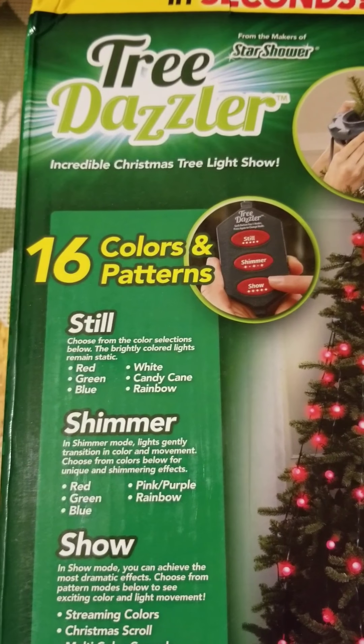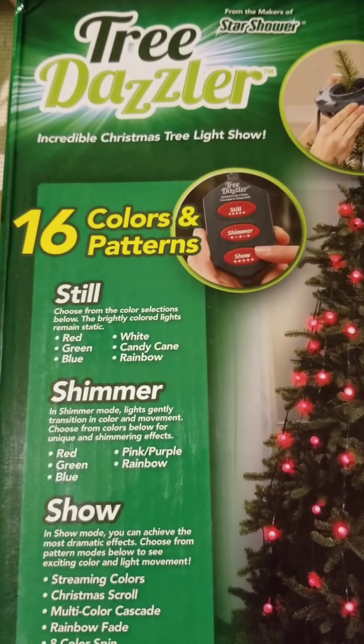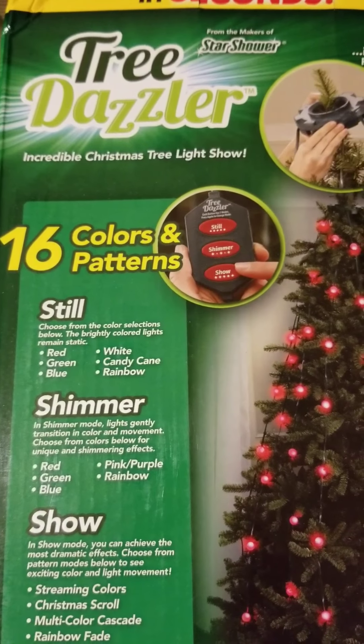It has 16 colors and patterns. You have stills, you have shimmer, and you have show. The still colors include red, green, blue, white, candy cane, and rainbow.